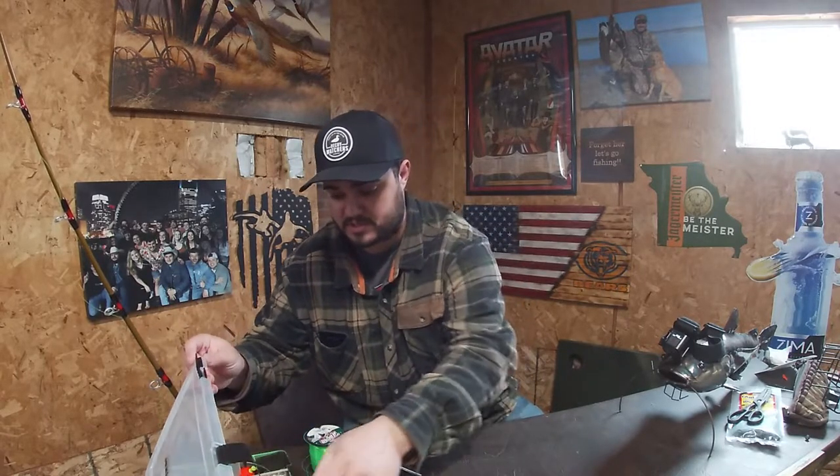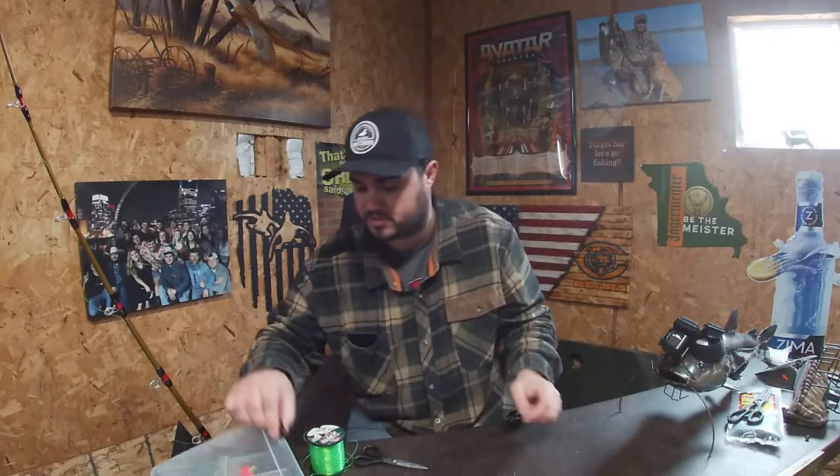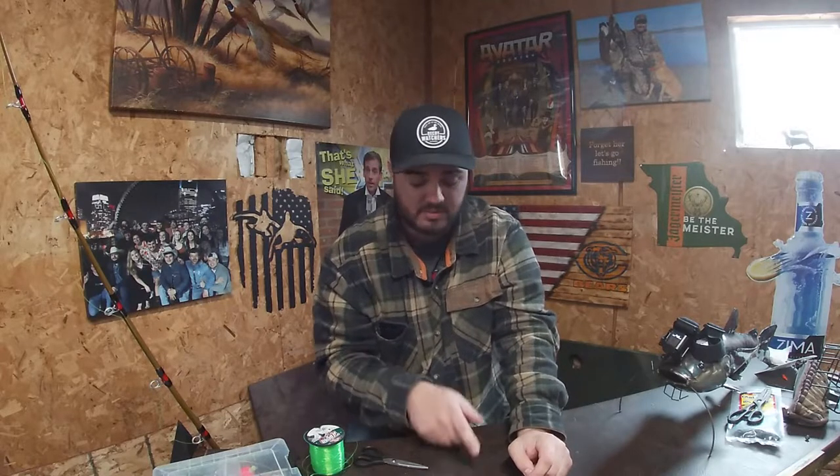First thing you're going to need is the correct size sinker. I personally have really been enjoying the disc sinkers — this is a three ounce disc sinker. I like these a lot. I started using them this year because when they are on the bottom, they don't roll. Sometimes egg sinkers, like this one ounce egg sinker, will roll. If you have current, it'll get dragged across the bottom. Disc sinkers like to stick and hold their ground, so I prefer these especially in a river. If you're in a lake with no current, egg sinkers will get you by just fine. They're easier to find at Walmart or any sporting goods store, but disc sinkers cost a little bit more and I think it's worth the money.